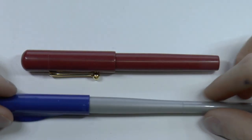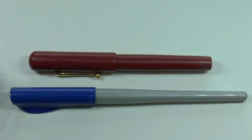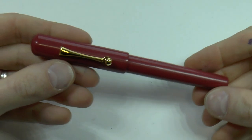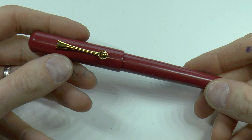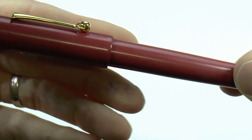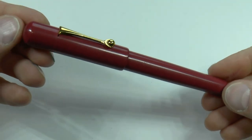Using a Pilot Parallel as a size comparison, let's talk about this pen. There are only 150 of them, which is definitely limited. It's made of red ebonite, which is very pretty — it's quite smooth but has a nice visual appeal. There's a faint inscription that reads 'Scriptus Canada 150,' and this is number 77 of 150.